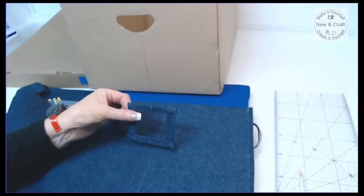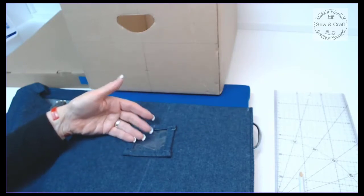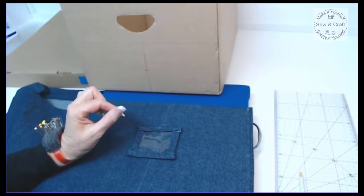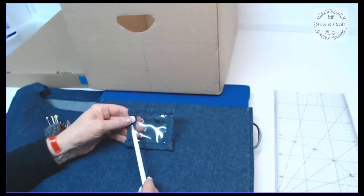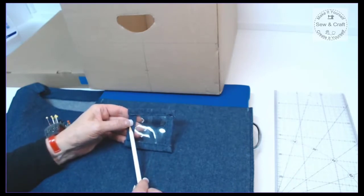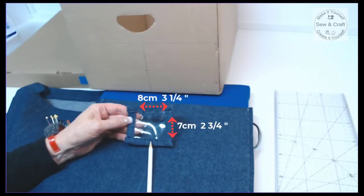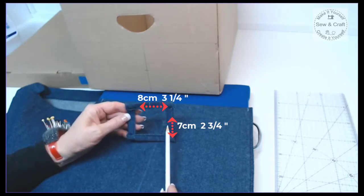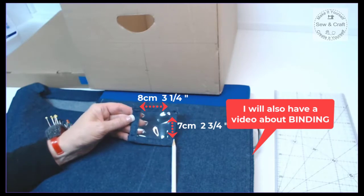I'd like to put a little vinyl pocket onto the front of my box so that I can slip a card in there to identify what's inside. I've already prepared the pocket — you cut a strip of clear vinyl eight centimeters wide by seven centimeters high, and then place binding along all four edges. If you want to know more about binding, you can watch my video about binding.